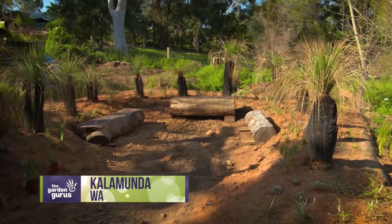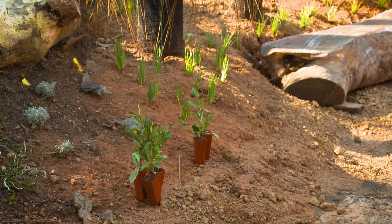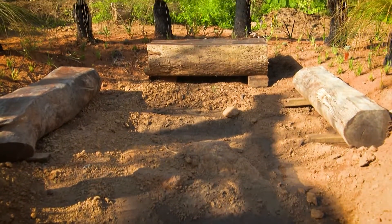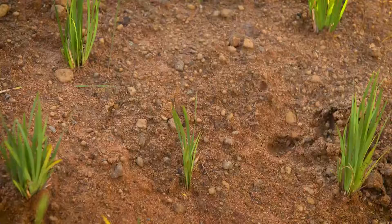I showed you the beginnings of my native garden at home last spring, using tube stock of endemic native plant species. We planted them out into a completely natural local soil — it's not been improved in any way, because that's how these plants evolved here.